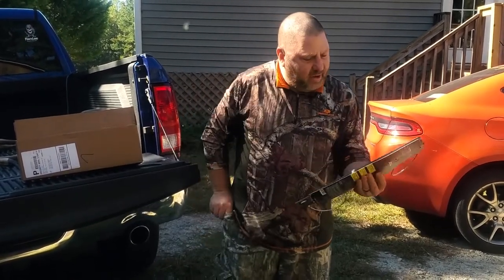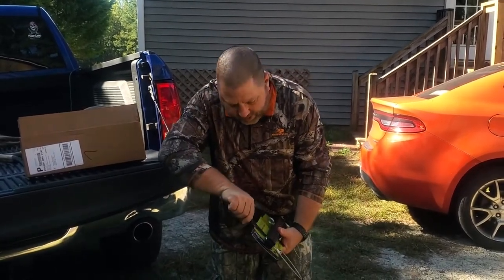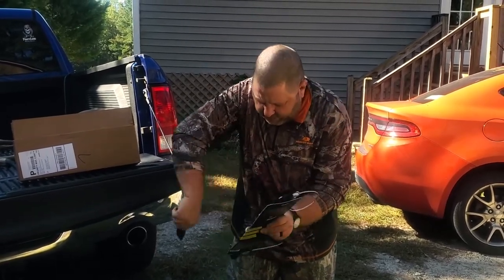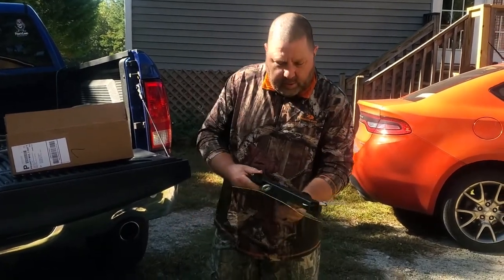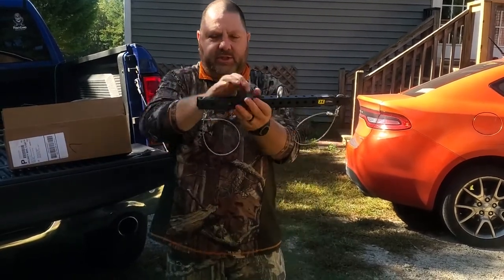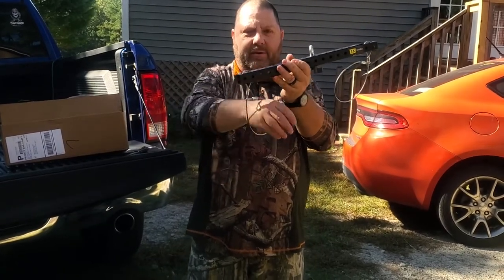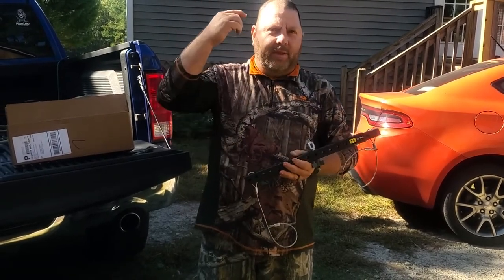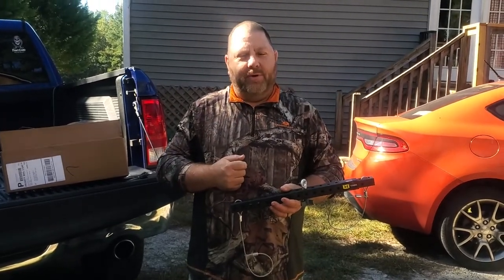Let me cut these zip ties off here and show you how it works, because this is pretty cool. One of the other advantages over the old gambrel is you don't have to cut the deer's leg in order to get it on here. Industrial strength. Because it's got these clenched things here — you're going to put the deer's leg through here and pull it down and it's going to tighten against their leg and hold them there. So you don't have to worry about getting hit in the forehead by a hoof whenever you accidentally cut that tendon.